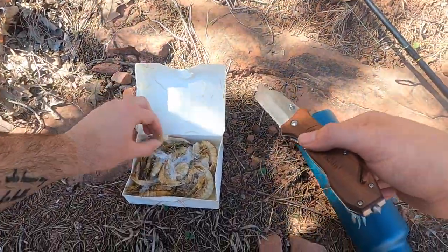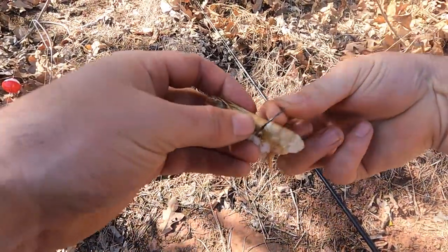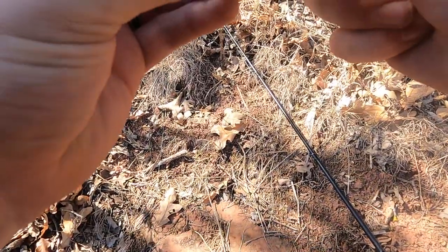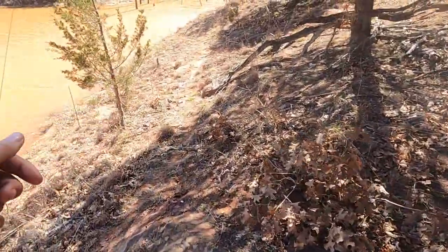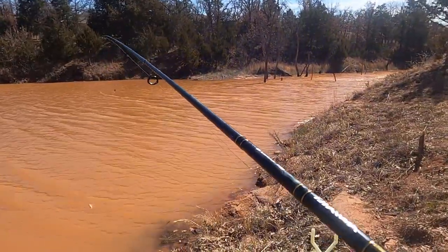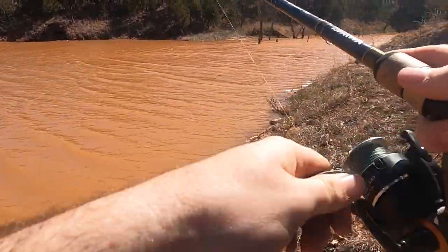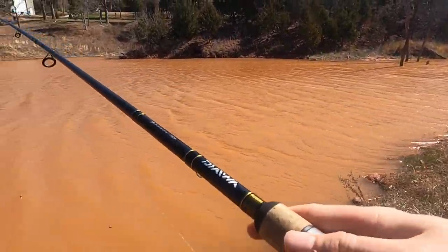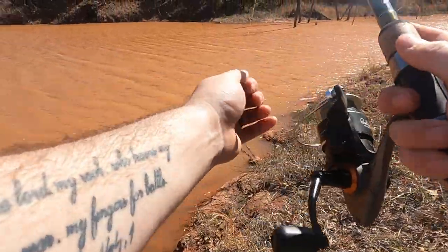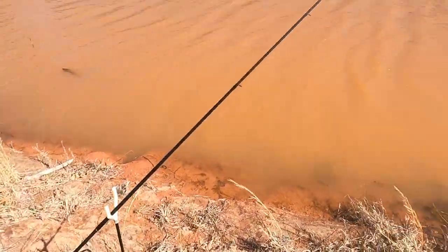We're going to start out using some shrimp. I already got one cut in half here — these are still frozen, so they'll start to de-thaw in the water a little bit. We're going to throw this on the circle hook and see what's in here. I don't think the fish are really big, but I did have a buddy catch a little flathead out of here, so I'm hoping I'll at least get a flathead if not a channel cat. I think I'm going to throw it out towards that timber over there. The wind is making this pretty difficult, but we'll let it sit right there. Get it set up in a rod holder.